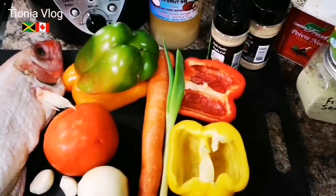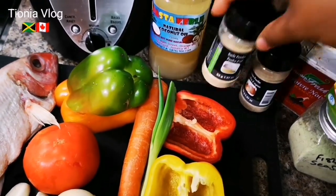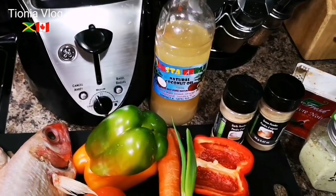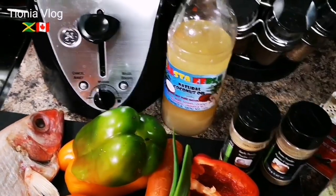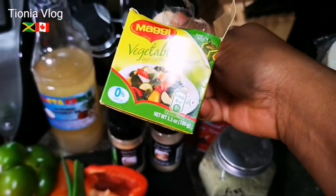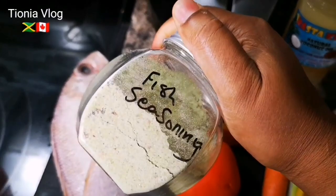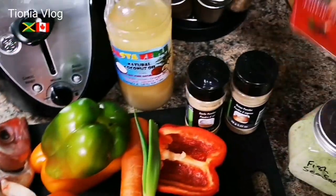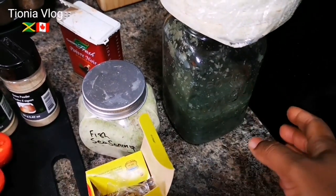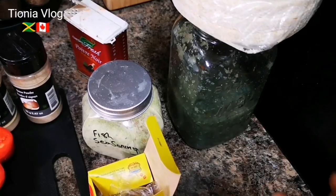I have some dried garlic powder and onion powder. There's some good coconut oil - Rasta Kibble natural coconut oil, Jamaican style. I'm gonna add a few Maggie stocks, vegetable stock. And you know if you're doing fish you have to have your fish seasoning. Can't do it without some black pepper. I have my blended seasoning: thyme, scallion, garlic, onion, pimento and all of that.